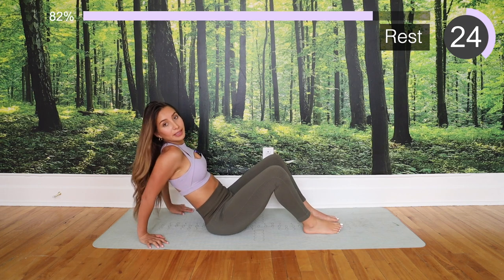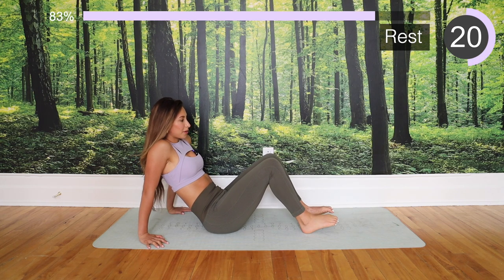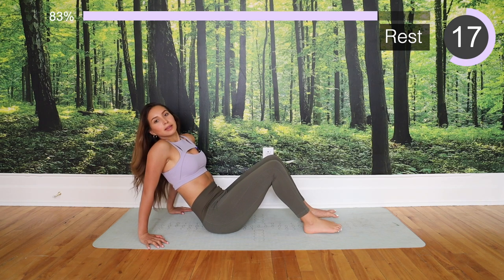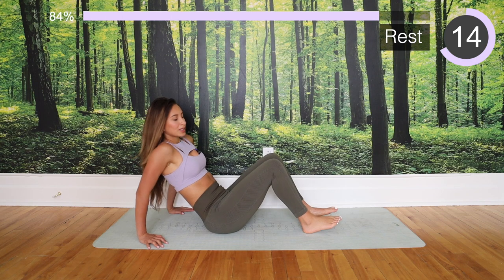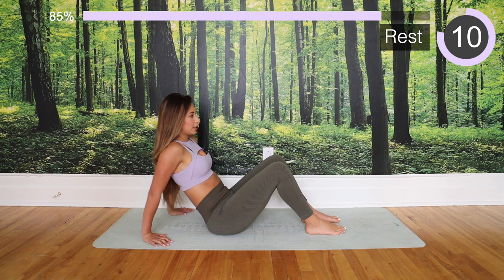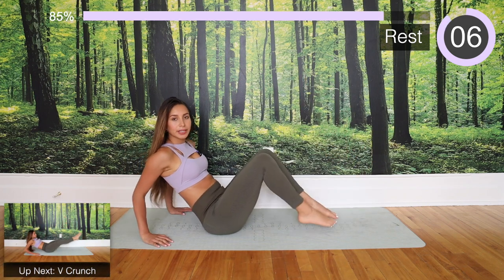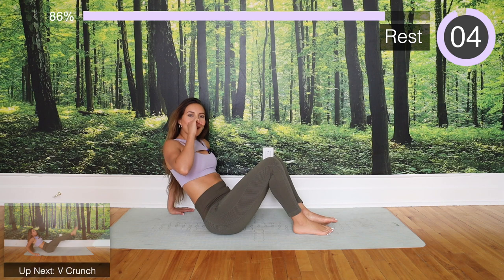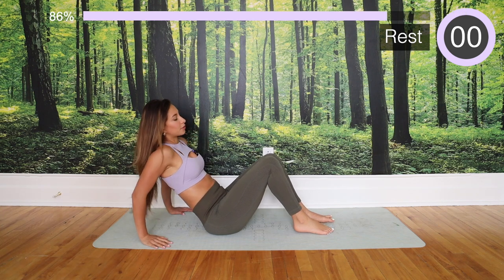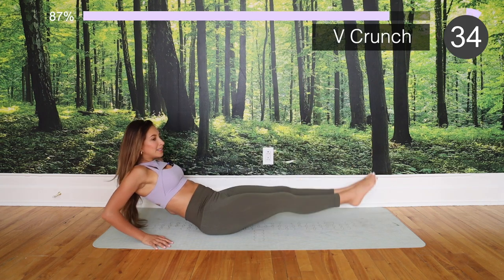Let's get ready — we have two more exercises. The two last ones are going to be pretty challenging, but I want you guys to give your best. We're going to be here, going down and up. I know that's going to be hard, but try your best — if you want to bend your knees, feel free. Let's get it — inhale and go!